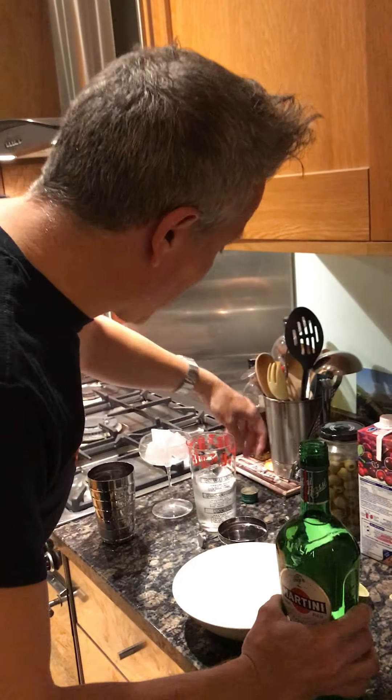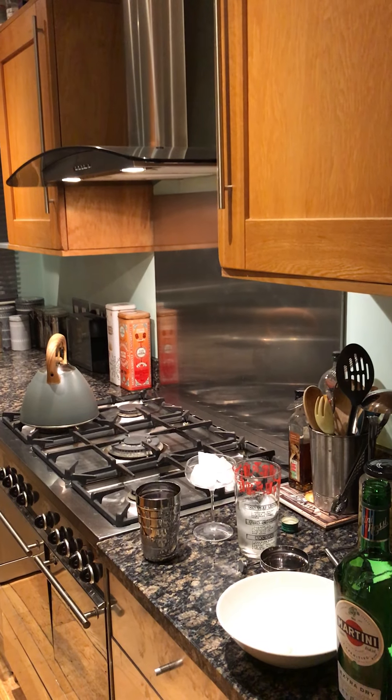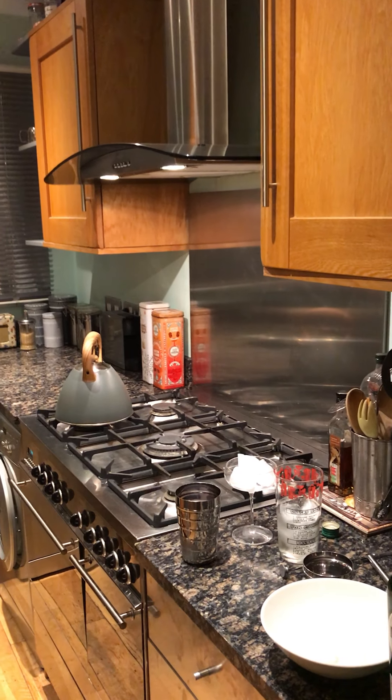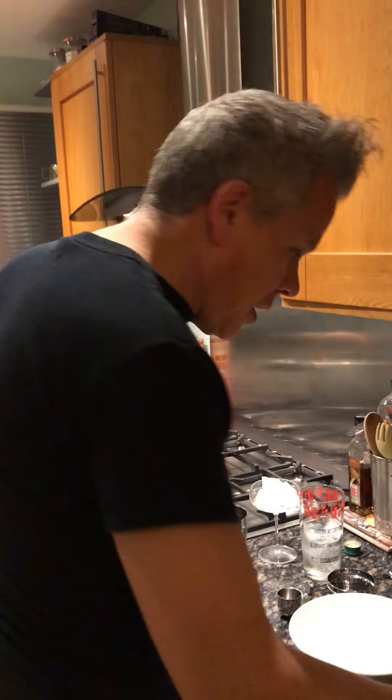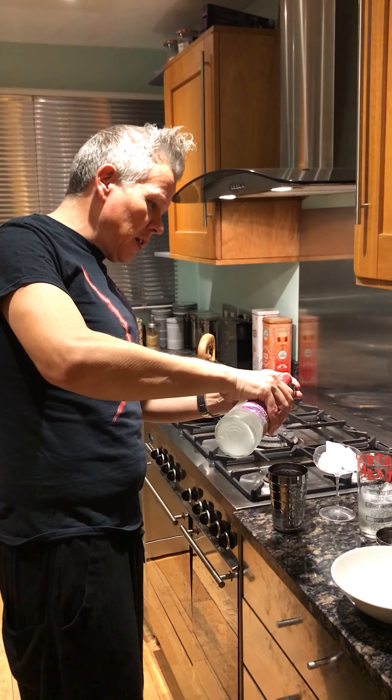That's the wrong lid. I'll quickly give the shaker a little rinse just so the cosmopolitan doesn't taste of the mix, because that would be horrible. Then we go two parts in the cosmopolitan — which is two halves, which makes one.